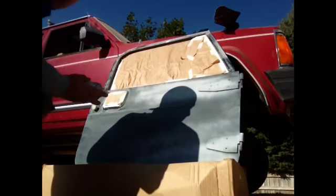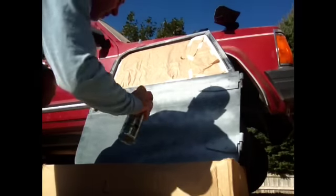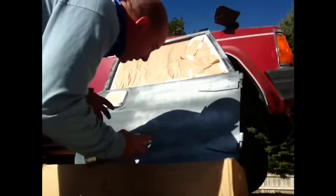Melissa's going through and masking the doors, and as she's doing that I'm starting on the other door. What I'm using is Rust-Oleum primer. Because we're going to paint this in sand, I'm using a gray primer. We're spraying really, really light coats as we go through.